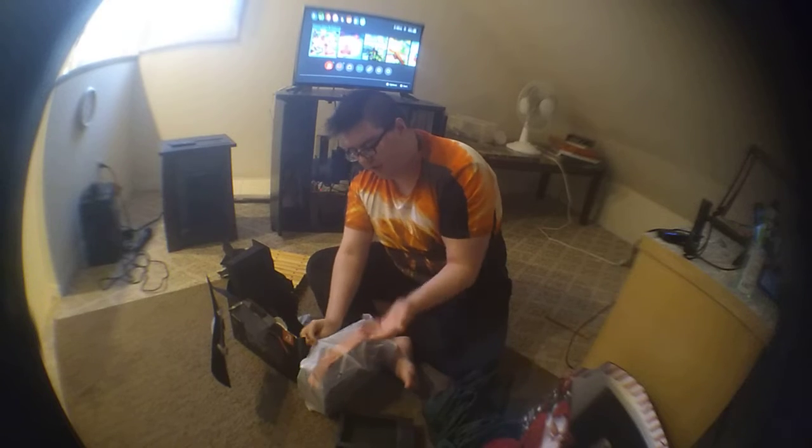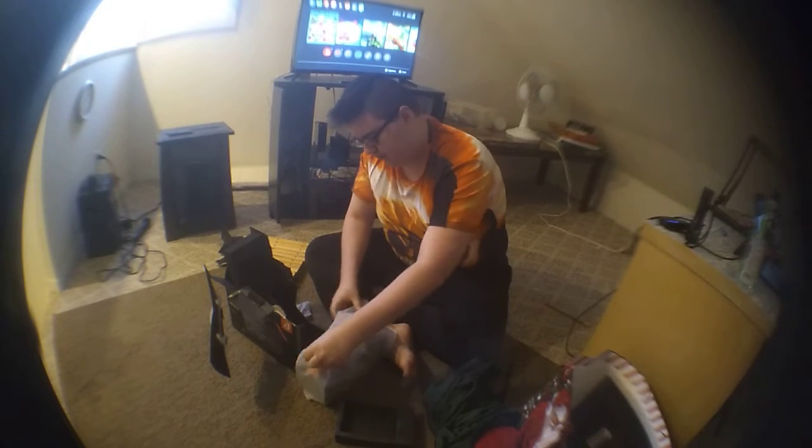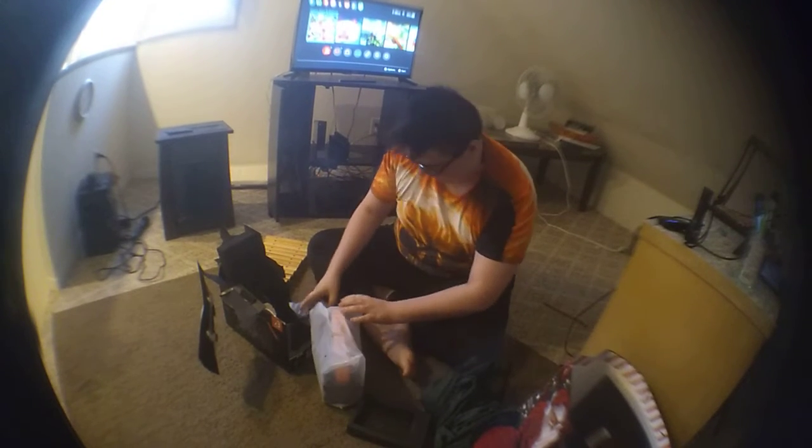This is just going to be a short video — I'm just going to unbox it because my cameraman is going to help me with this. I just want you guys to see it.